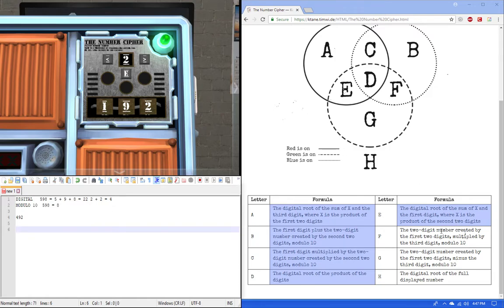Rule F: the two-digit number created by the first two digits multiplied by the third digit. So that's 49 multiplied by 2, which equals 98. Then mod 10: take the rightmost digit of 98, which is 8. So our answer is 8.